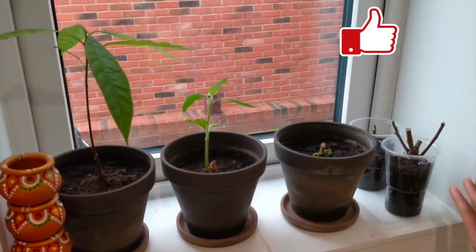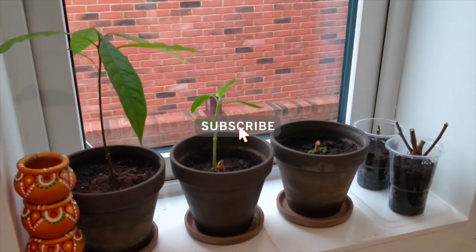I hope you will find this useful. Thanks for watching. Take care. Bye!